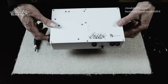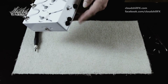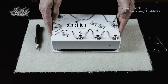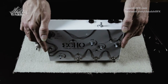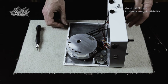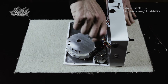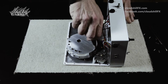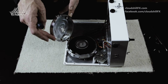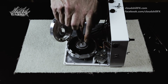Flip the machine over with the input-outputs facing you, carefully lift up the lid and flip it over. It will sit like this. Then, with the Phillips-head screwdriver, open up the floppy drive cap and unscrew the floppy secure ring.